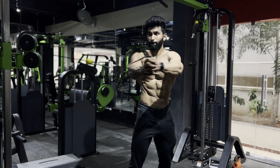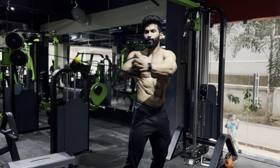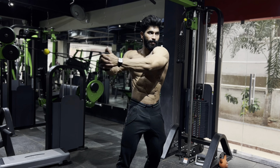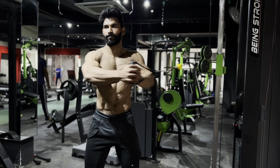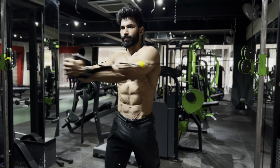For the last variation we have cable wood choppers, going from right to left and then left to right. This targets your obliques, your love handles, and the side part of your abdominal muscles — one of the best workouts. Make sure you're keeping your legs planted properly and twisting your upper body as shown in the video.